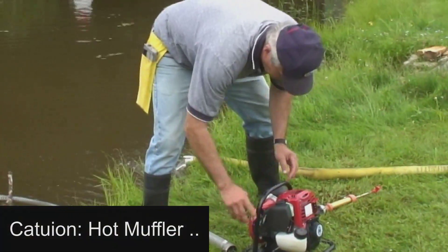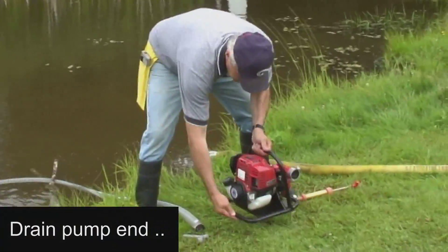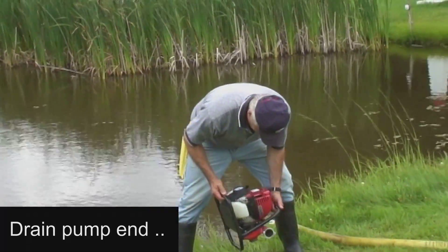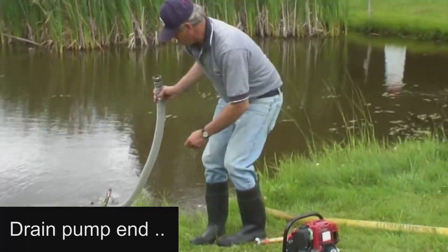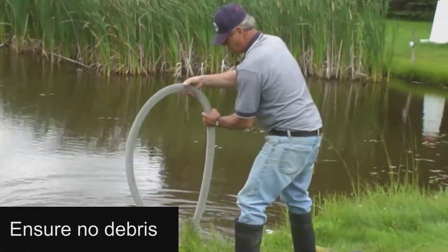Next, pick up the pump from the opposite side of the muffler, then empty the water from the pump by alternately tilting the intake and discharge ends. Finally, empty the water from the suction hose and also ensure any debris is completely removed from the hose and foot valve.